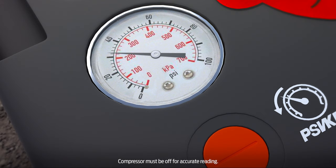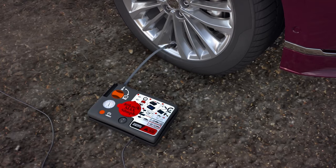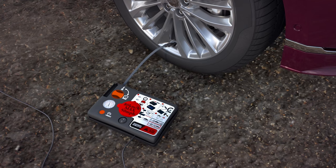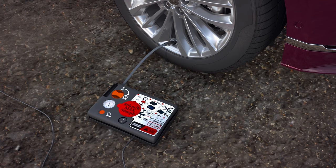Then turn the compressor off and read the gauge. If you haven't reached the correct pressure within 15 minutes, contact roadside assistance. If you find that you need more air, turn the compressor back on for a few moments.